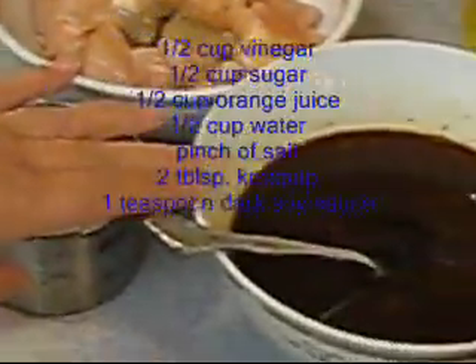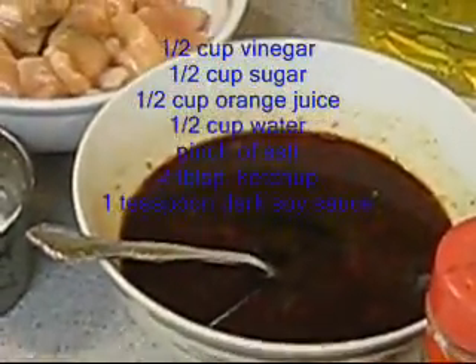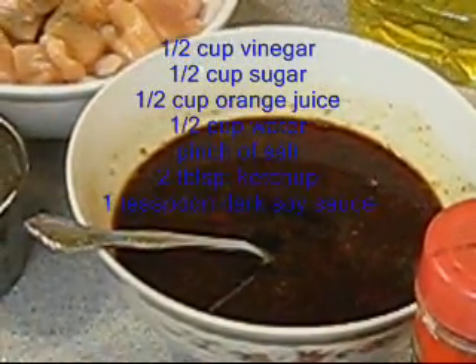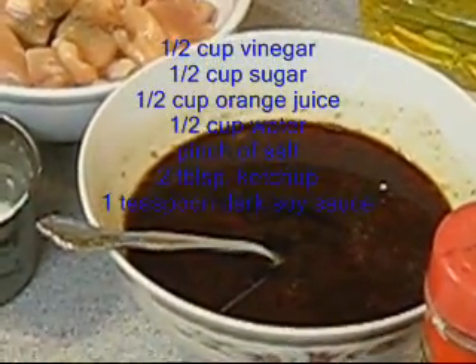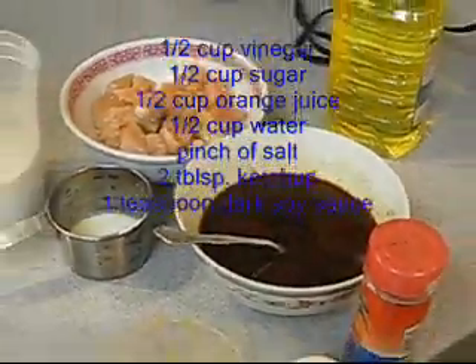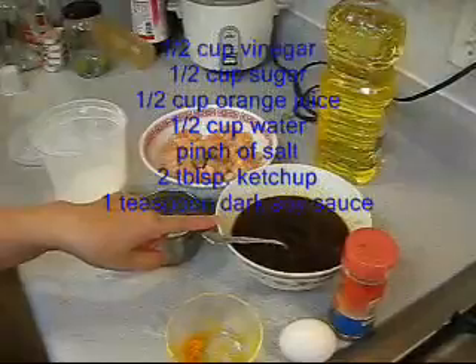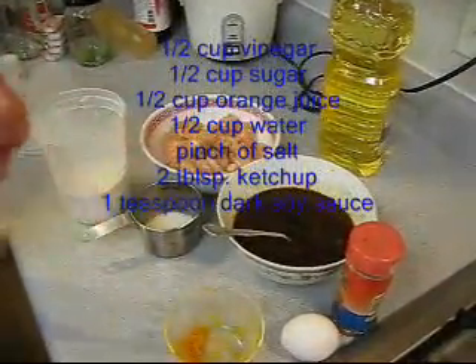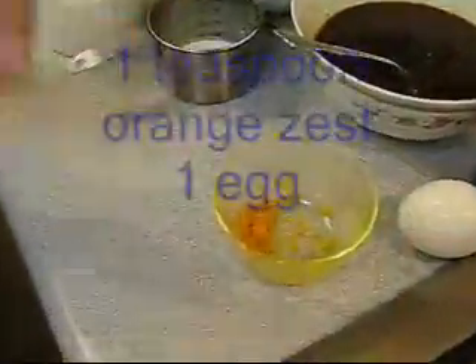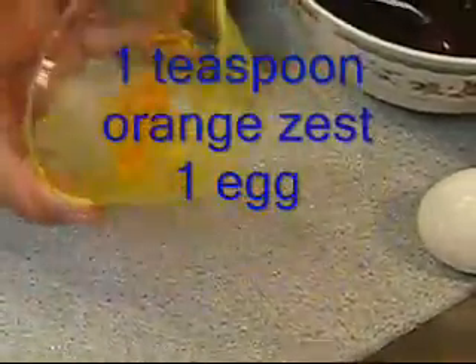Then the sauce. The sauce is going to be half cup of vinegar, half cup of sugar, half cup of orange juice, half cup of water, a pinch of salt, two tablespoons of ketchup, one teaspoon dark soy sauce, and one teaspoon of orange zest. And one egg.